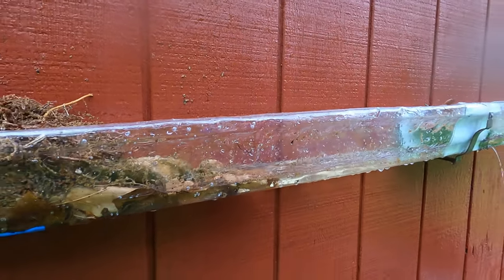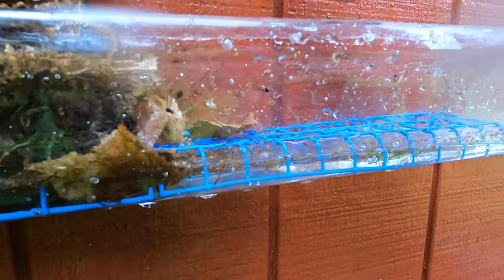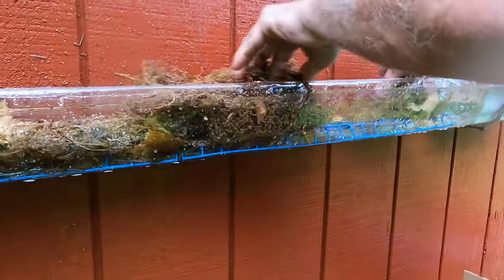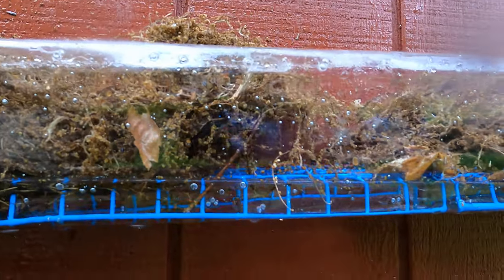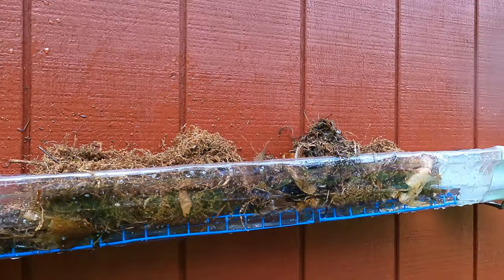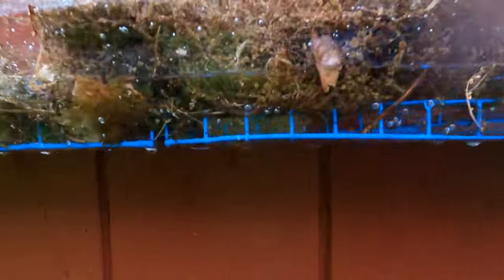Now, to make it even better, you can do this — I can add more here. I'm going to add as many as I want. Look at it. Isn't that amazing? Look at the water flowing here. It doesn't fill up. The water flows underneath there.